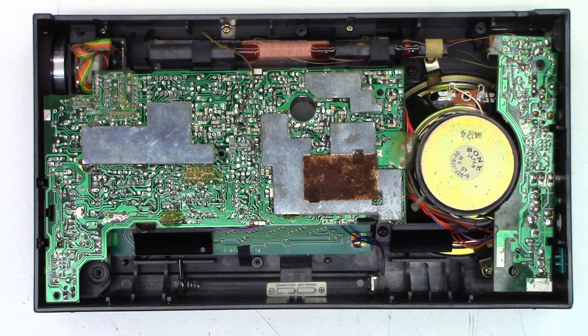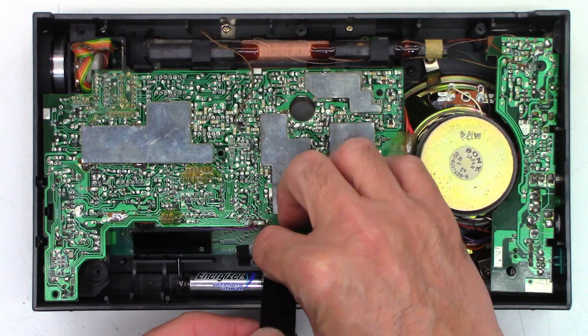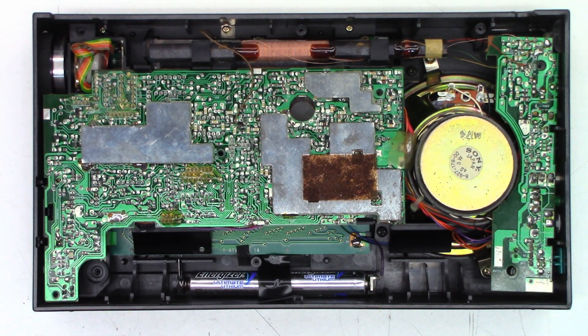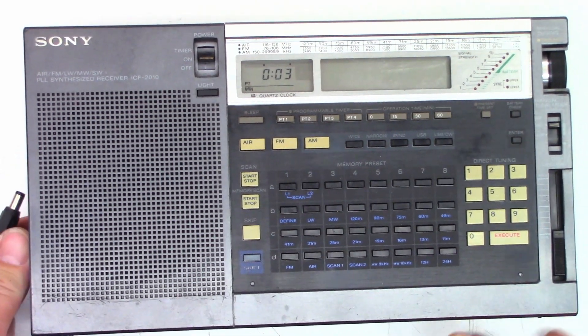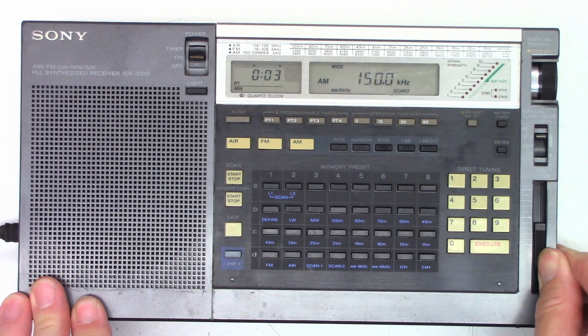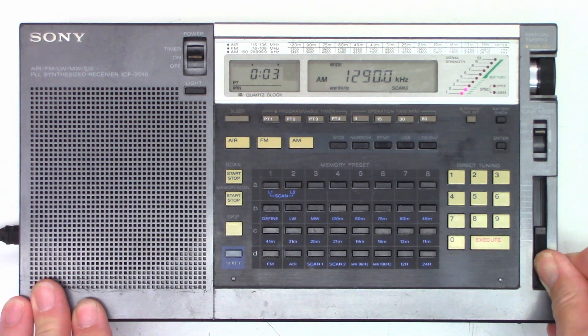Both ribbon cables have been seated. Let's go ahead and power it up and see if the power button works now. I'm going to put a piece of tape on the memory backup batteries just so they have less of a chance of falling out. Let's go ahead and plug the power adapter back in — remember I have to lift it up and support the board. It came on, power is on, the battery indicator does work. I hear sound, let's tune a local station, and that does operate.